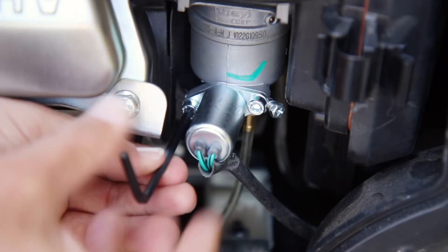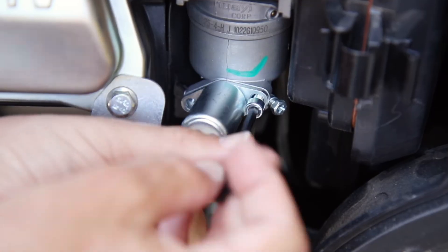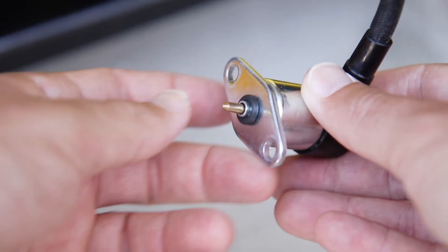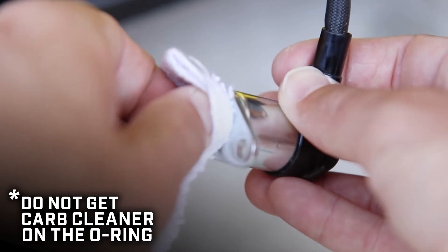Most likely your solenoid pin is stuck in place from some old fuel gunk, and this is an easy fix. First, remove the solenoid from the bottom of the carburetor using the appropriate hardware. Gently tap it to get it unstuck, and use carb cleaner and a cotton swab or rag to clean off any gunk or buildup.